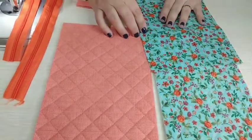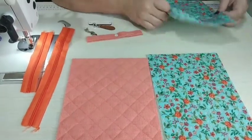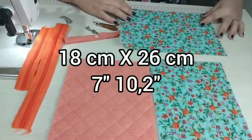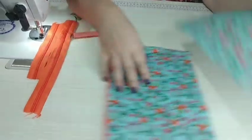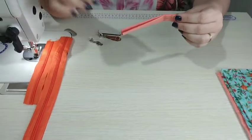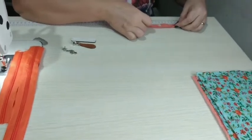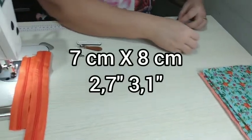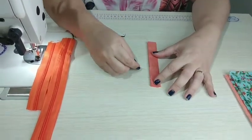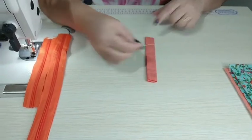Vou usar de forro esse tecidinho para fazer o forro desse bolso. Cortei ele um pouco maior para trabalhar com folga — 18 por 26. Para fazer o seguradorzinho do zíper, cortei um tecido para fazer os dois: 7 por 8. Dobrei igual um viés, depois vou passar uma costurinha de cada lado, e vou dividir no meio para ser um de cada lado.